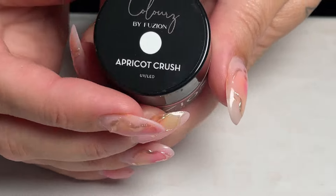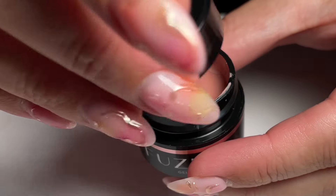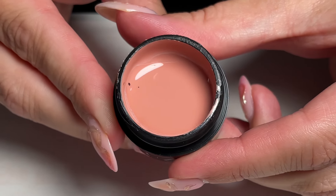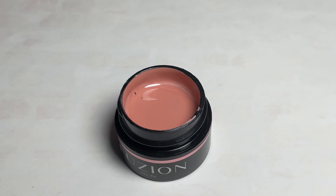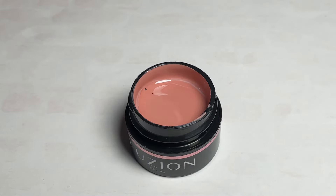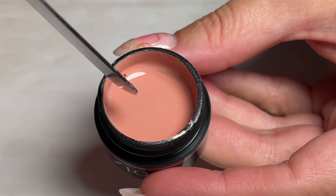Then we move into Apricot Crush. Apricot is, of course, a big theme of this year's Pantone. It's a beautiful muted neutral apricot. What I love about these colors is they've got that sort of milky, dusky feel, which is so pretty for fall — especially with the mattes.